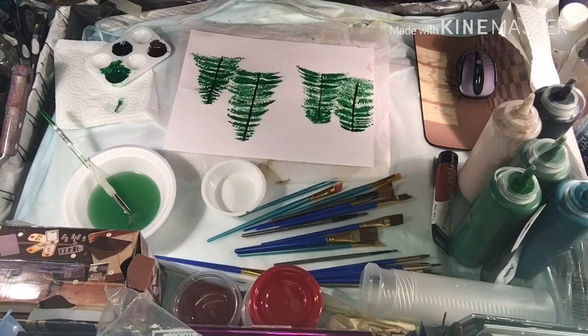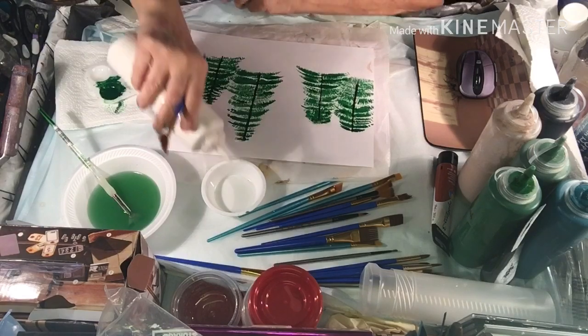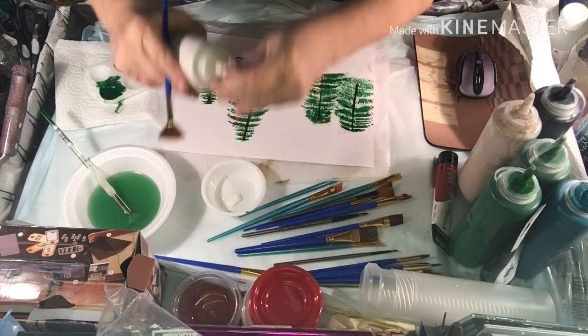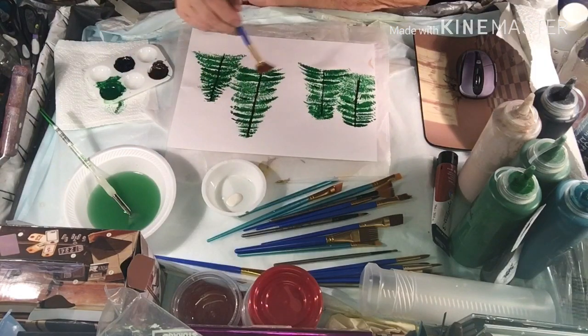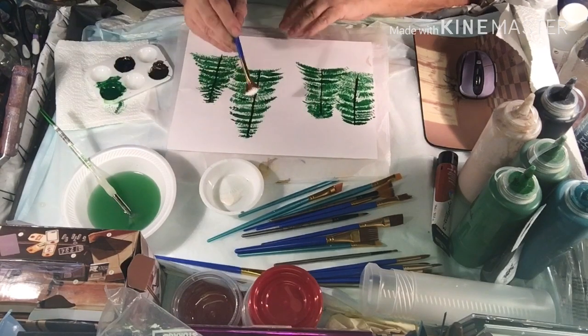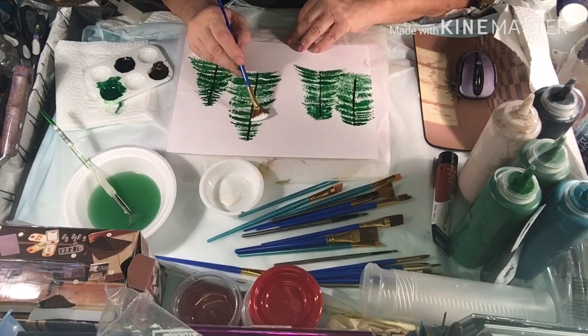I think I'm going to use some pearl white for my snow. Let's put it right in there — pretty pearl white. We're just going to put it like on, just here and there. Hopefully this works all right.